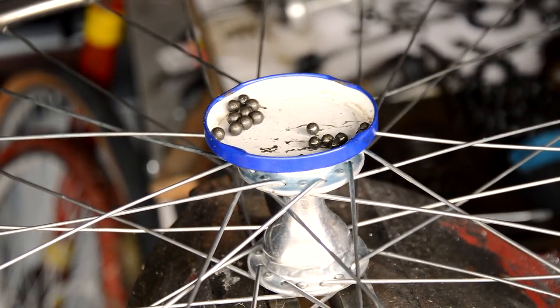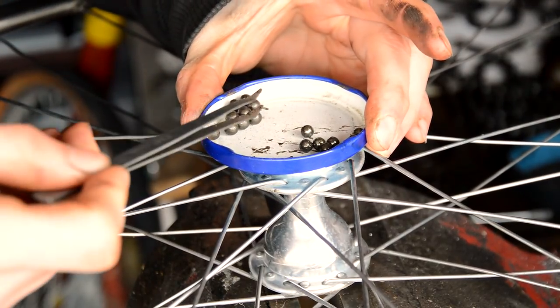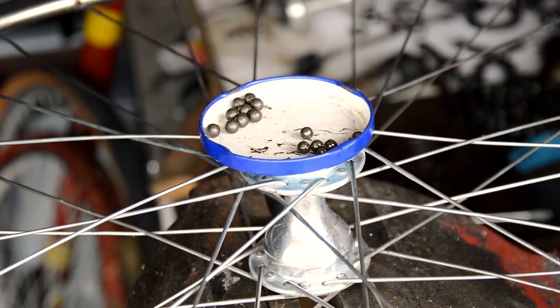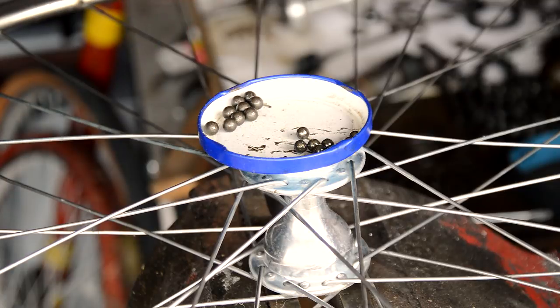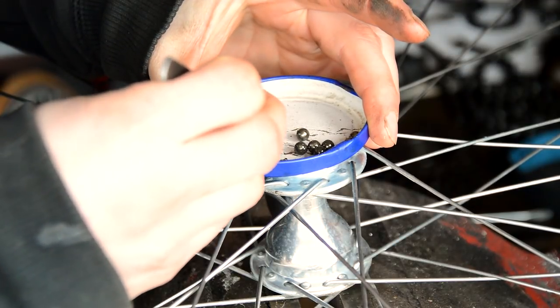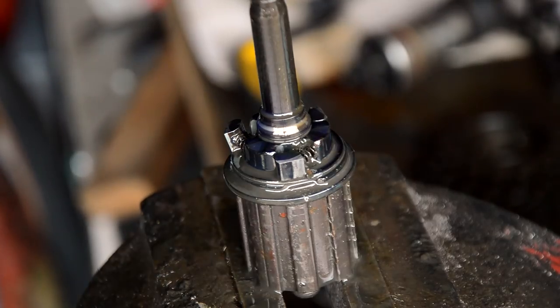Here's something you should take note of: carefully remove the bearings. We've got nine on the non-drive side and ten on the drive side. The ones on the non-drive side are bigger — they look like quarter-inch bearings — so it looks like we've got nine quarter-inch bearings on the non-drive side and ten seven-thirty-twos on the drive side. So I'm going to have to either clean these up or go out and buy some seven-thirty-twos.